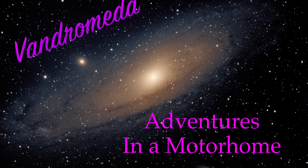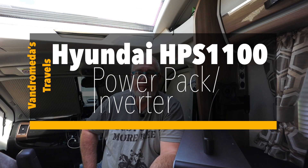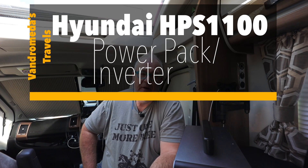Well hello, wherever you are — my name's Dave and you are watching Andromeda's Travels. We've got this thing about being able to camp, park, sleep, or whatever off-grid.